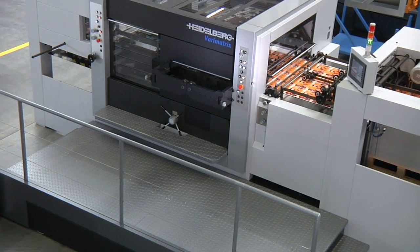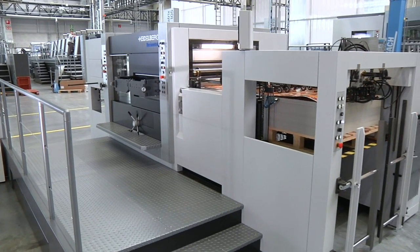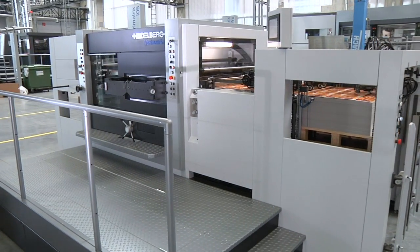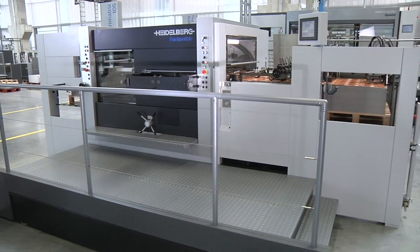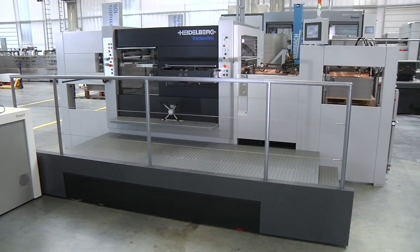Flexible, productive, fully equipped and compatible with workflows, the VeriMatrix 105 CS is built to achieve the superlative quality which is the hallmark of Heidelberg.